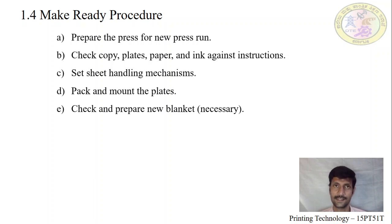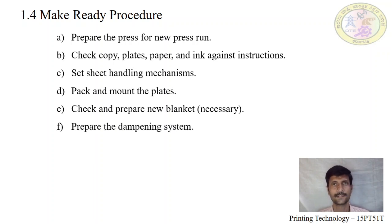We have to check for any problems or damage on the blanket before starting the new job. If damage has occurred, we have to change the blanket. We will discuss this further later.